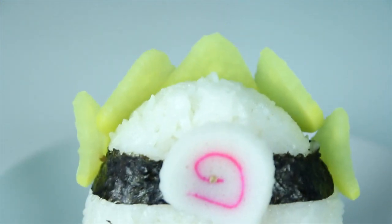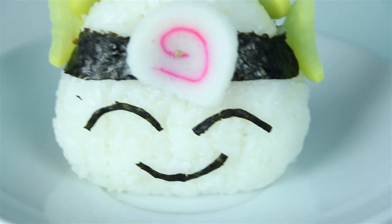Hello everyone, my name is David, and I'm going to be teaching you how to make these delicious Naruto rice balls.